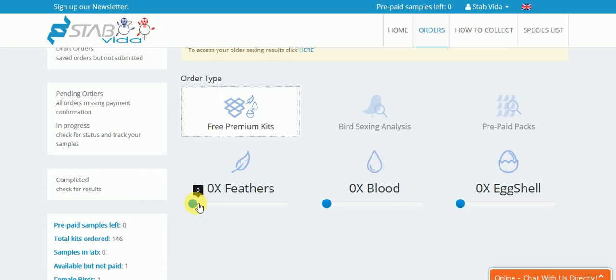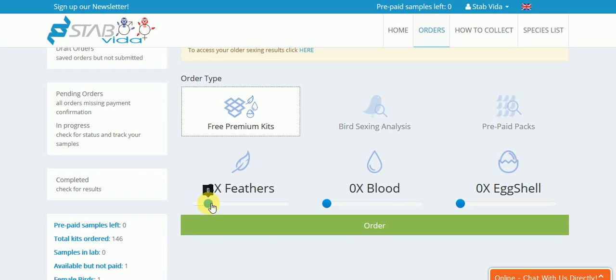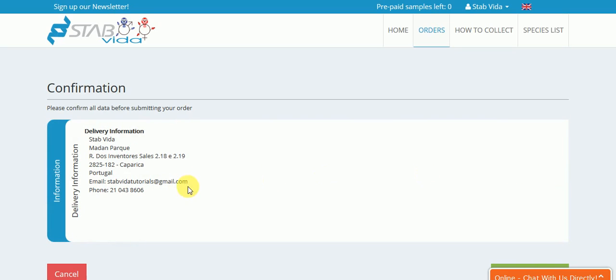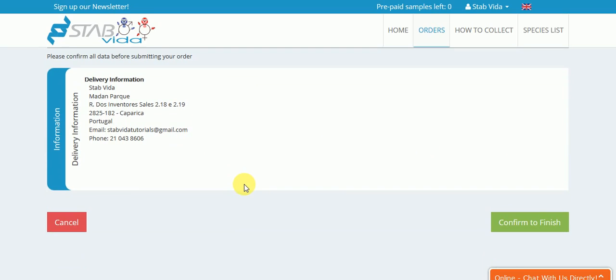You can order by choosing the number of kits you need and clicking on the green button Order. Afterwards, you can confirm all the information and your address in the delivery information. To complete the order, click Confirm to finish.